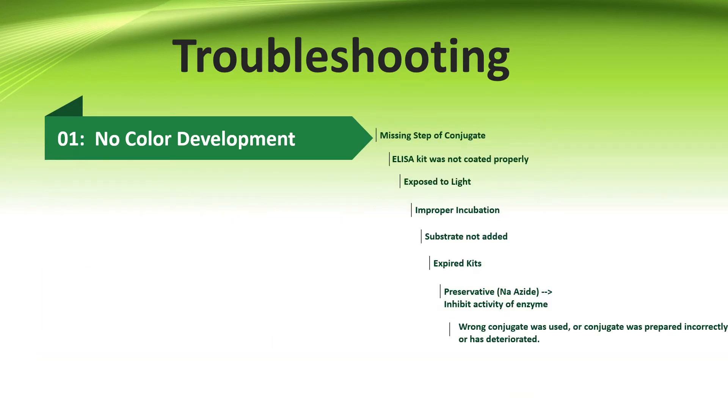If there is no color development after ELISA, the reasons could be: First, missing steps of conjugate. All conjugates are test-to-test specific or lot-to-lot specific — be sure that the conjugate used in ELISA is the one that came with the test kit. Second, the ELISA kit was not coated properly. Third, during chromogen addition, the plate was exposed to light. Fourth, improper incubation. Fifth, if the substrate is not added properly, so it is very important to check the product insert of the assay protocol.